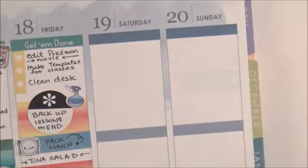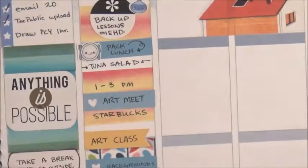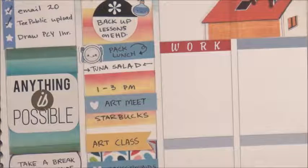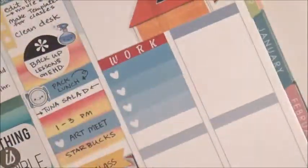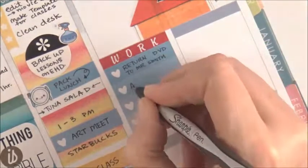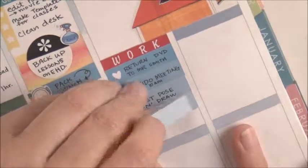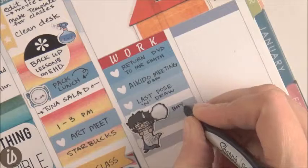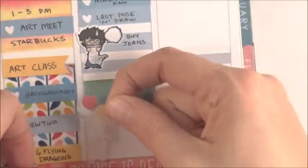For the weekend I wanted that house sticker but I had to cut it out myself. On Saturday I actually have to work — sometimes I work every other Saturday. So while everybody's saying 'cool weekend, time to kick back,' I've got things to do. I brought a DVD to return, there was an Aikido meeting, the last pose and draw class, and I needed to buy some jeans because my last pair have gotten a hole and I literally have no decent pants for public.